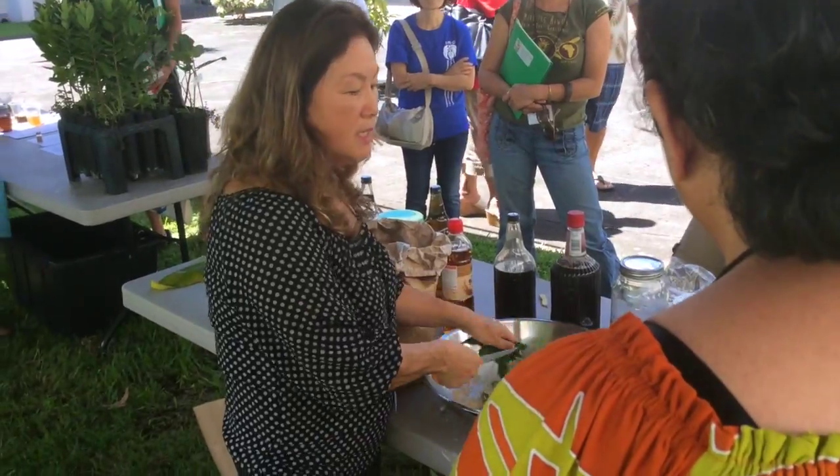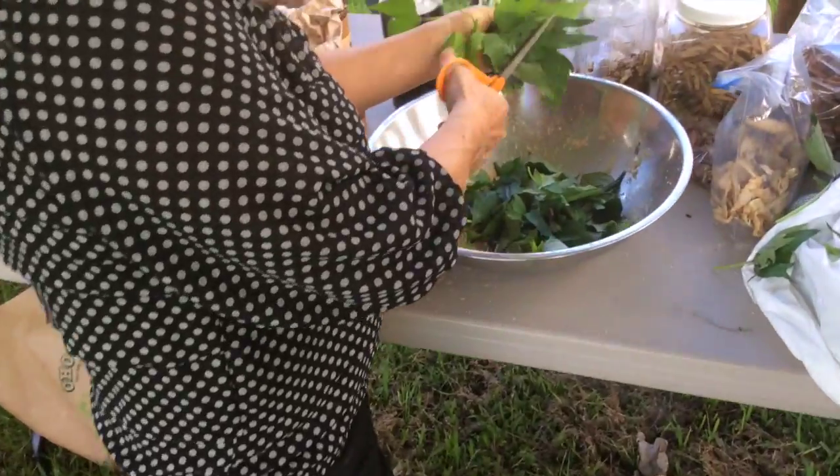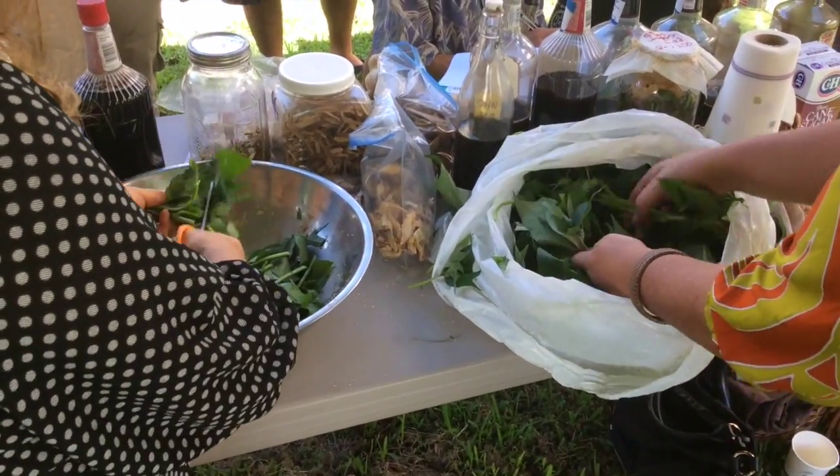Also, if you look at it, this plant has hardly any bug attack. Bugs don't like this plant somehow. So that is a good thing too.